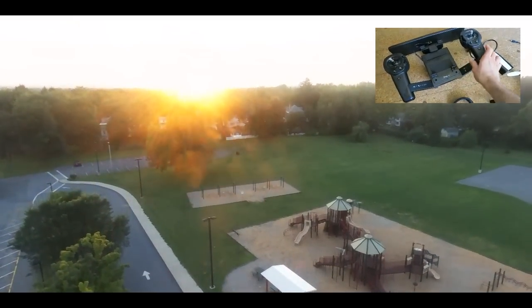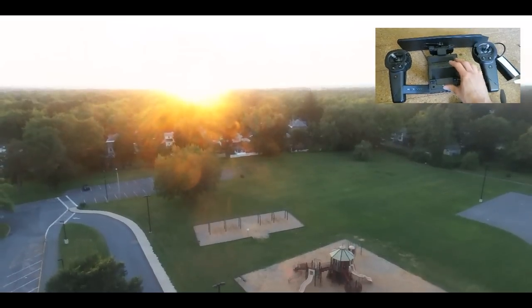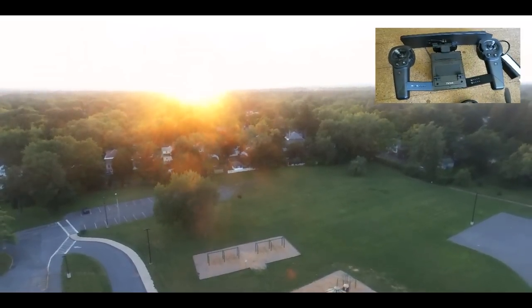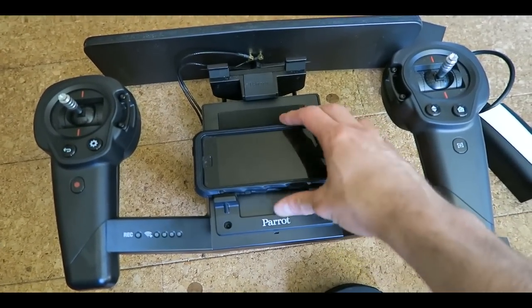This is the sky control, and I definitely recommend this because it gives you all the ability to fly. You can put a tablet or a smartphone here, but you are required to have this — otherwise you won't be able to operate the drone yourself.